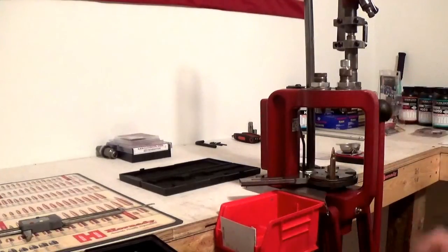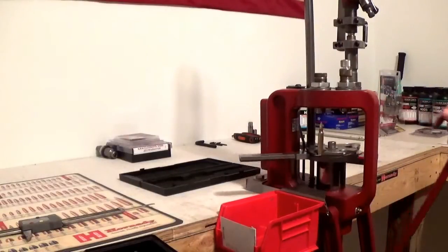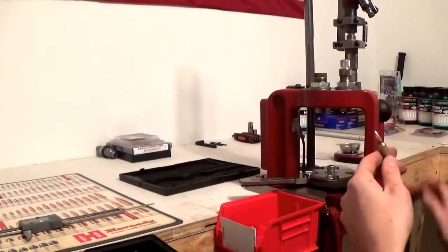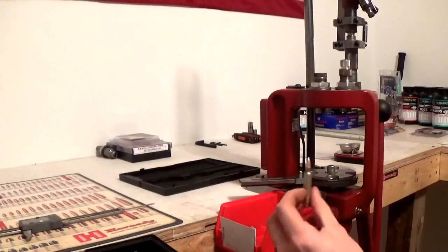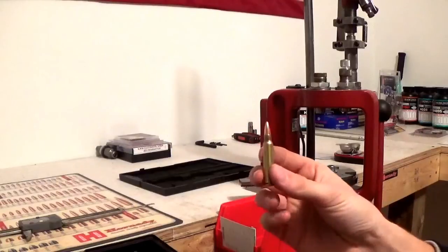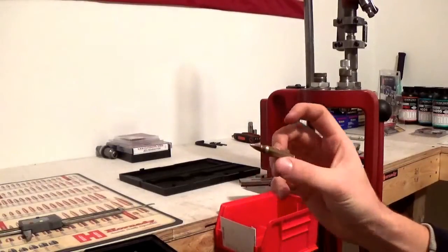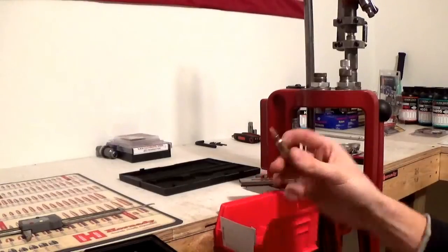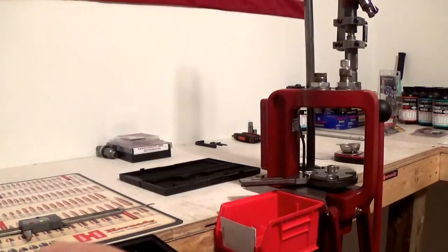Next step after you have it seated where you want it, go ahead and run it up. Now you've got a crimped case. That right there is your loaded cartridge ready to go. I can shove this thing in an AR-15 right now and send it downrange. Let's go ahead and finish up the rest of them.